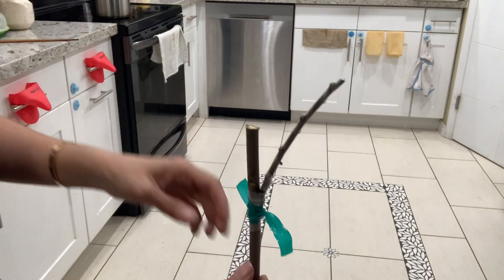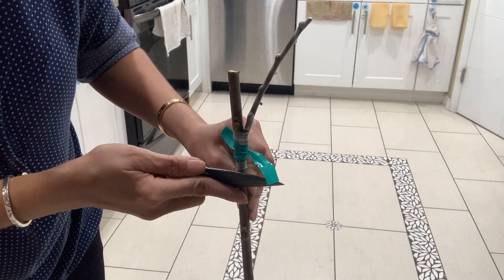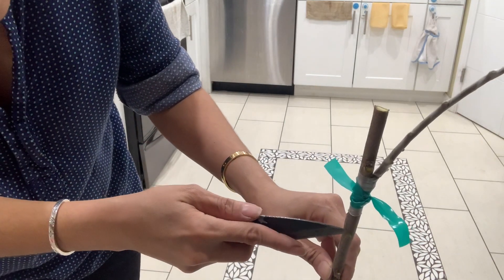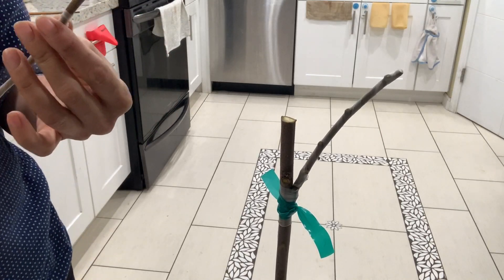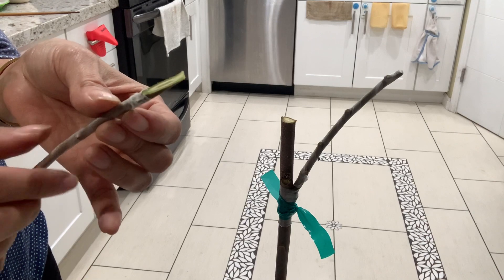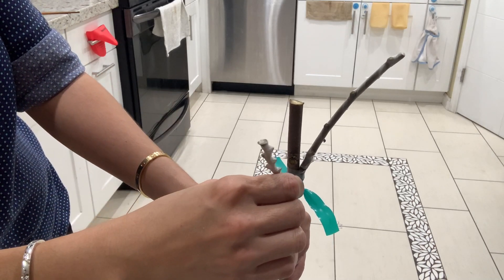Now we go down to the second graft. I'm going to make another one right here. There we go — this side is longer and this side is shorter. The long side faces inside and the short side faces outside.